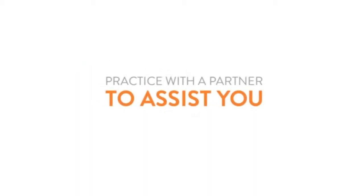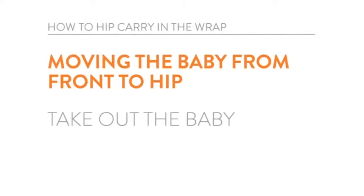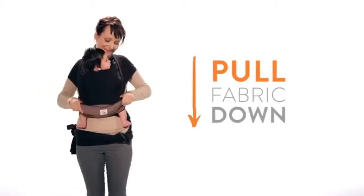It's not a bad idea to have another adult nearby the first few times if you feel like you need some extra hands to help with your baby. Let's get started! First, from the basic tie, pull the third layer down and under your baby's legs.